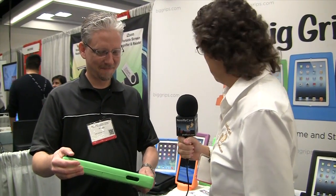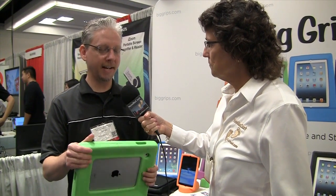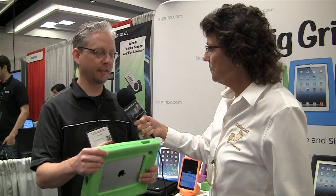So how much do the Big Grips cost? Big Grips range in price depending on your model of iPad. For the iPad mini, it starts at $24.95 for the case — that's a great price. And then up to $34.95 for the full size frame, the extra thick version.